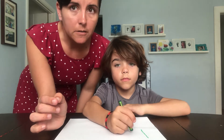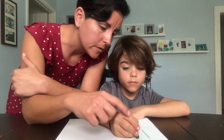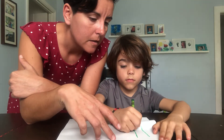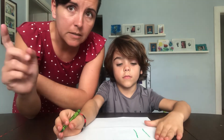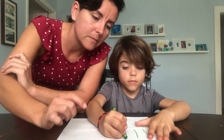The next one is called physical prompting. You're going to want to tap on his hand and remind him what we're doing — drawing a straight line down. The next one is gesture prompting, where I would point to what we're doing to remind him to get it done.